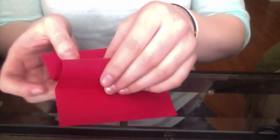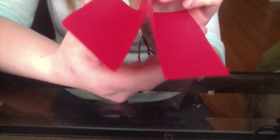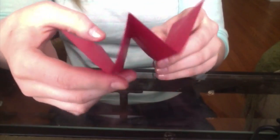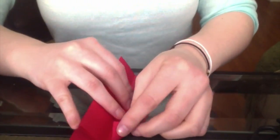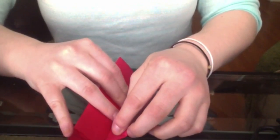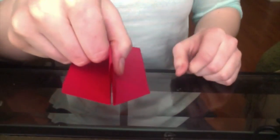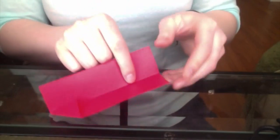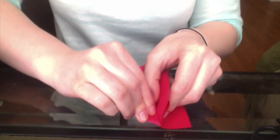You want to end up making a W shape. To do that, fold the crease you made in the middle the opposite way, so you end up with something like a W. The next step is to fold all the corners on the outside of the square paper inward toward the crease that's sticking up. Have your paper sticking up as you're folding it — just hold it like that. It's pretty easy, and you have to do this to all four corners.